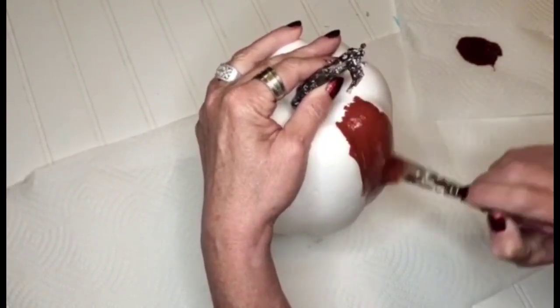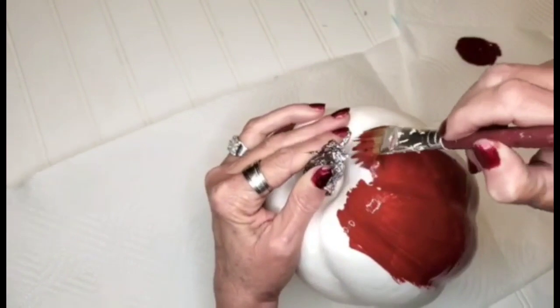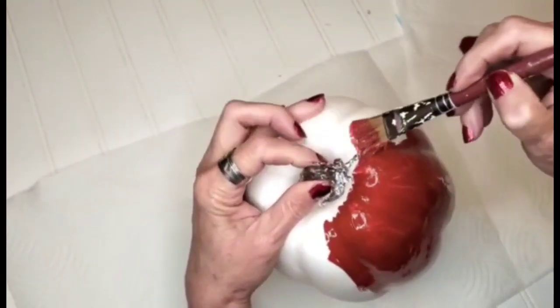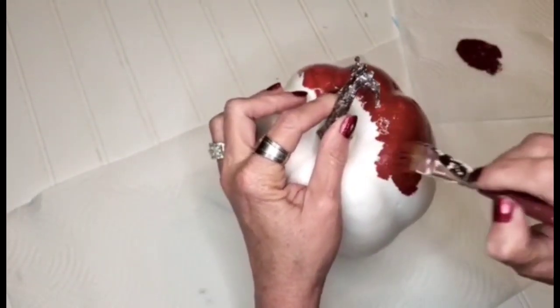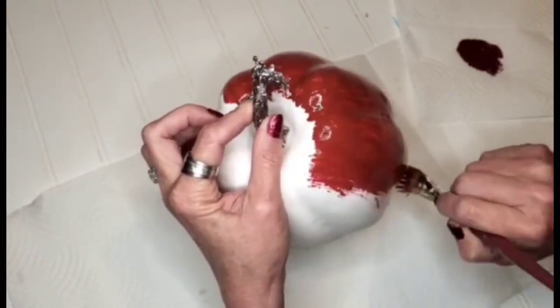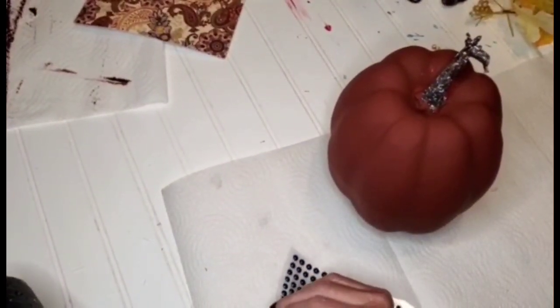What you see here, I purchased this pumpkin from Amazon and I'm going in with the color Tuscan red — this is one of my favorite colors of all time. I mean, seriously, I think I would use it on everything if I could. It actually took two coats of paint to cover it.